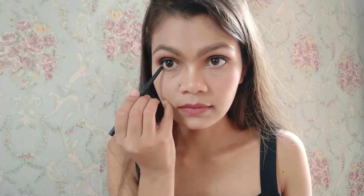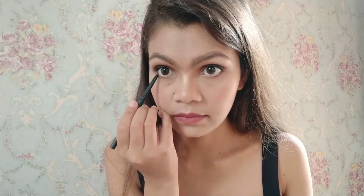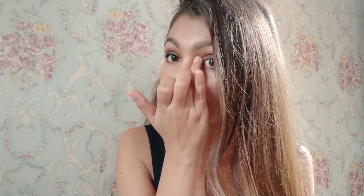To intensify the eye look a bit more, I'm taking the kajal and applying it on my lower lash line, then smudging it. And using the same Sugar's highlighter I'm going to highlight my inner corner.